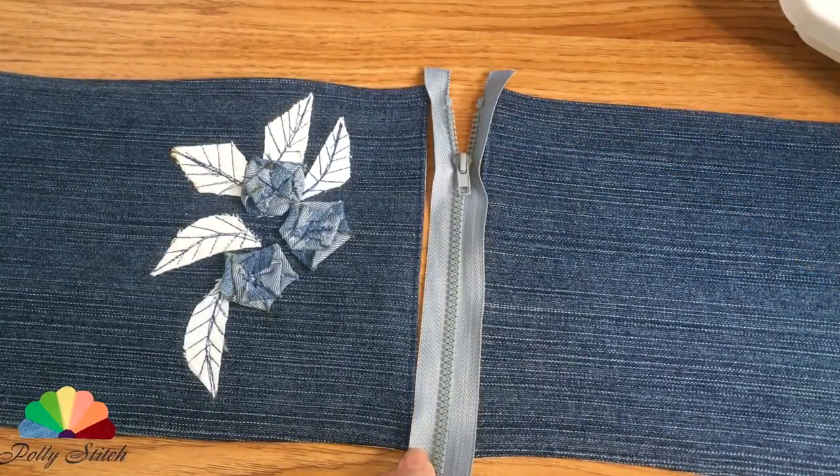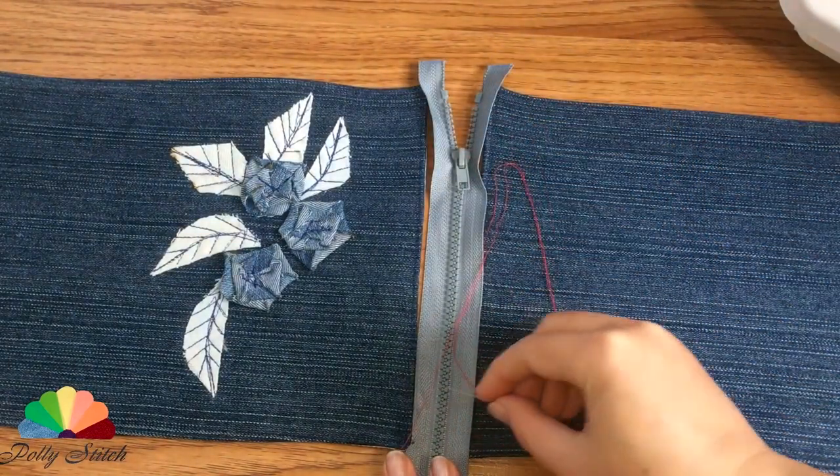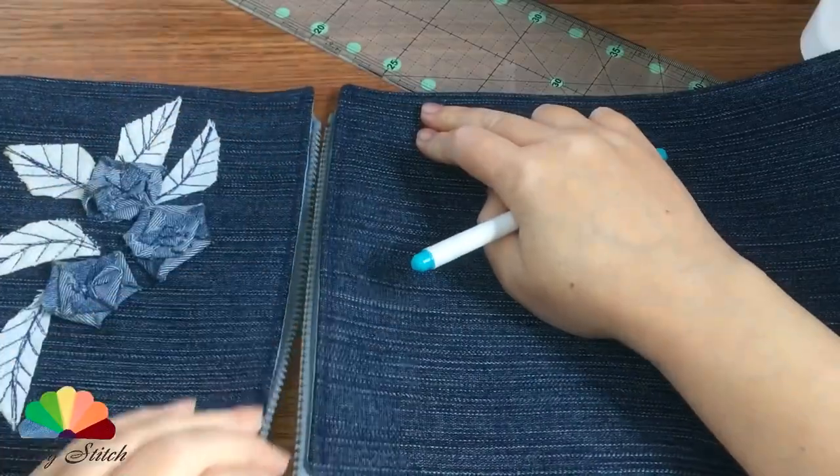Now let's sew on the zipper. In order not to miss, first we will bait with a needle and thread, and only after that we will sew on a sewing machine. Let's see how the zipper works — it's best to leave it unzipped.